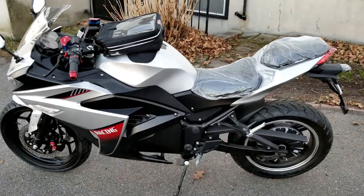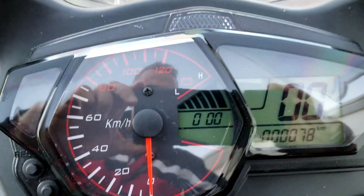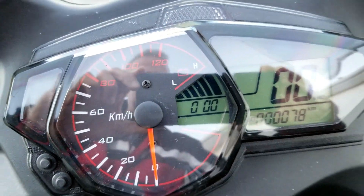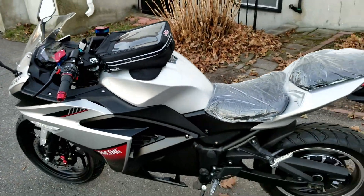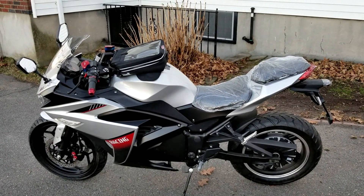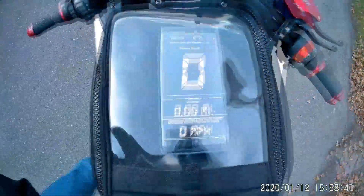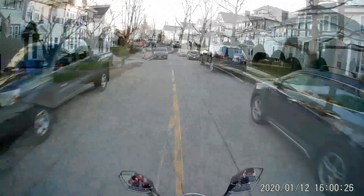I just checked the tire pressures — all good — and we have a full battery, just charged overnight. I'll be monitoring the mileage and the top speed on my speedometer app using GPS, so I'll post those later. During the range check, my action camera was mounted on top of my helmet and recording in timelapse mode.